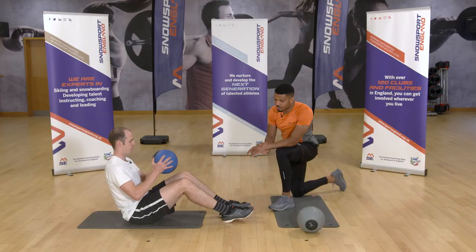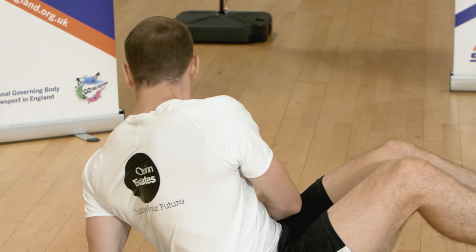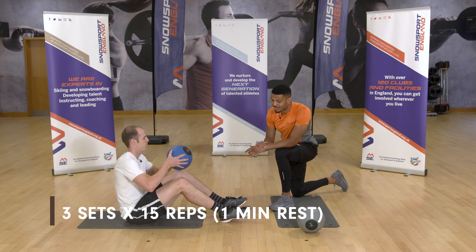When performing a Russian twist, raise your legs if you can and rotate from side to side. We're looking for a good range of movement, aiming to rotate the torso while keeping your knees aligned and close together, squeezing your core to focus on muscle contraction in the abs. An option if needed is to simply place your heels on the ground, lean back to a 45 degree angle, and follow the same process of rotating the torso from side to side.